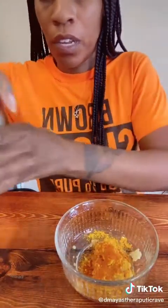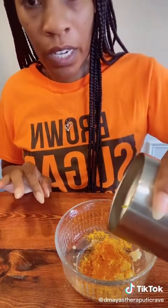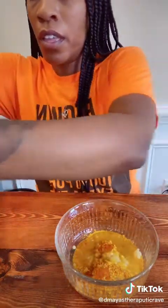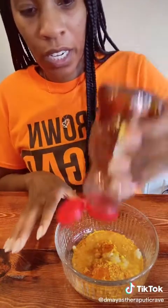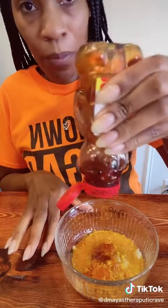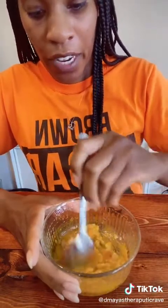Then you're going to take your lemon juice and pour it in here. And then you're going to take your honey and put it in there. There's no measurement for this — that's just how I made it, and that's how I was told to make it.